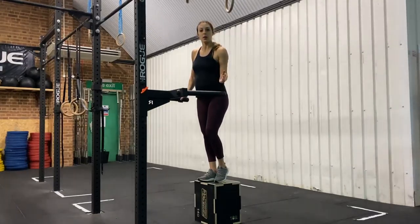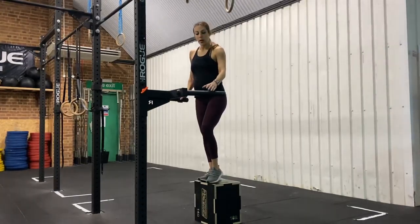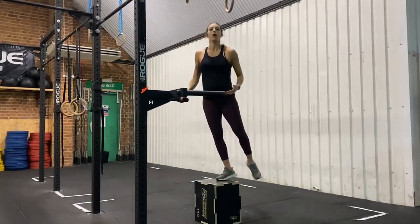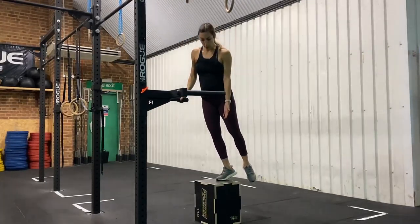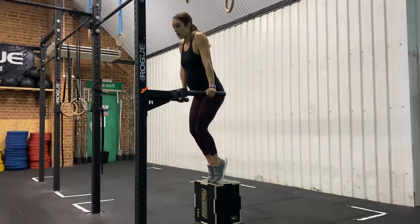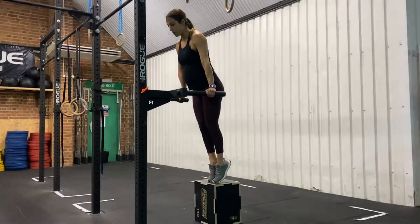For the tempo dips, you can either choose to be in a full support position and lower yourself from there, or if you're just starting out with dips, we're going to use a box for support. The first thing we want to do is make sure that when we are on the bars, we really push ourselves away and don't sink into our shoulder blades.